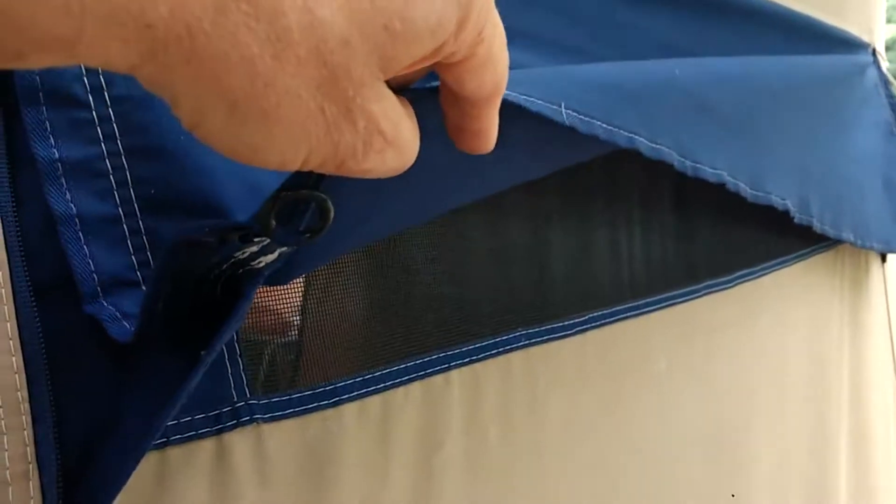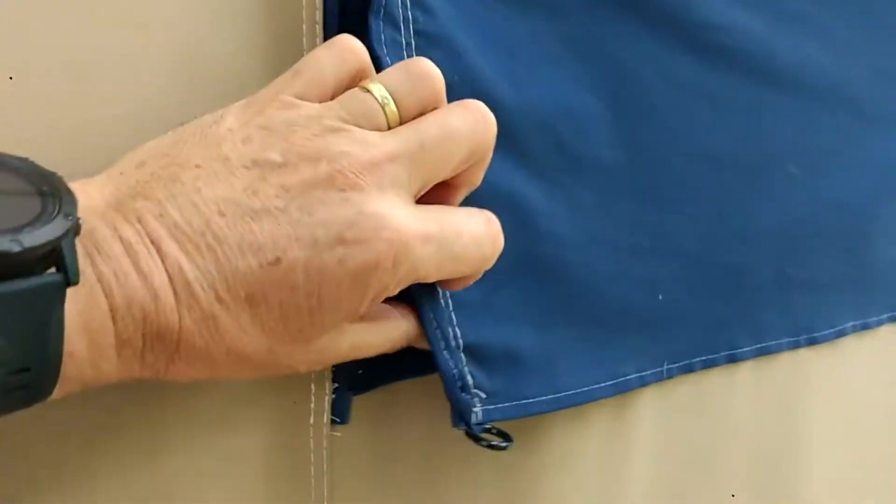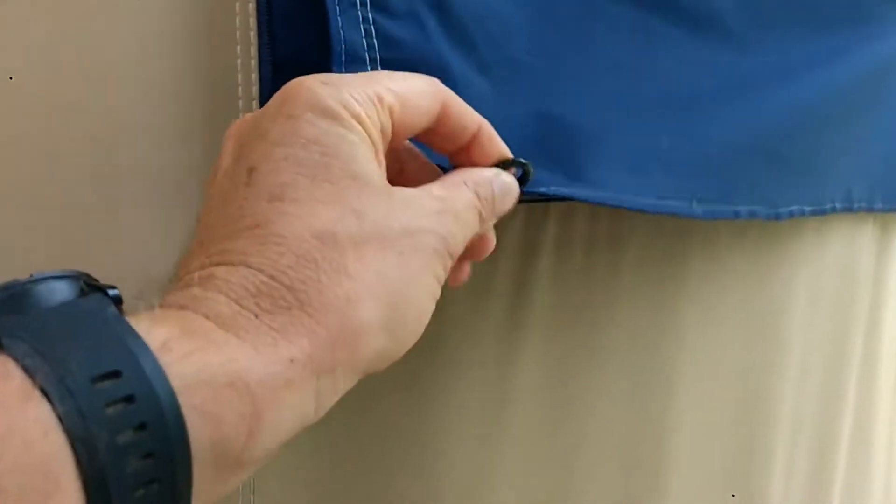Moving around the side, what you can see here is a window — not a window as such, it's just for aeration. It's a fly mesh that zips down the side. You can open this and peg it out using these hoops to help you get more air in there if it's particularly hot at night.